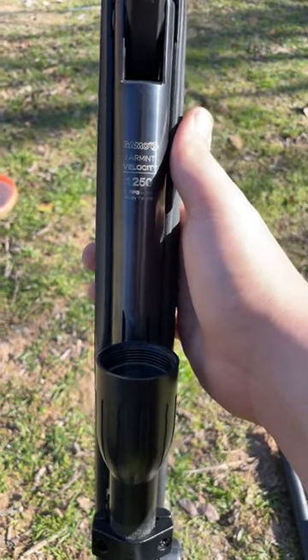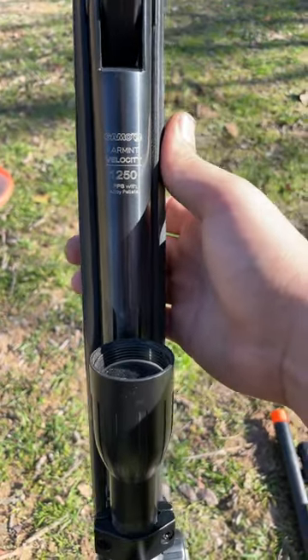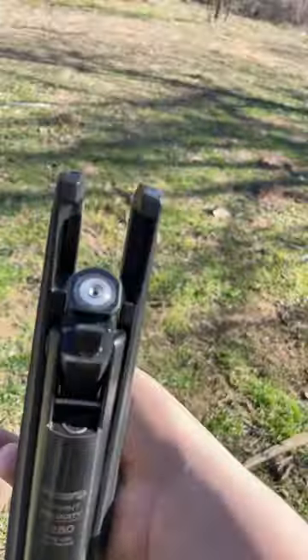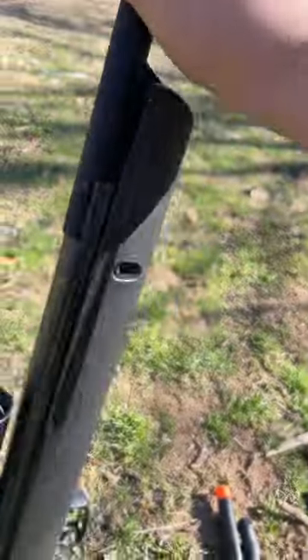We have the Gammo Varmint Rifle shooting at 1,250 feet per second with alloy pellets. I have a hollow point round loaded up in there. And let's see what this can do.